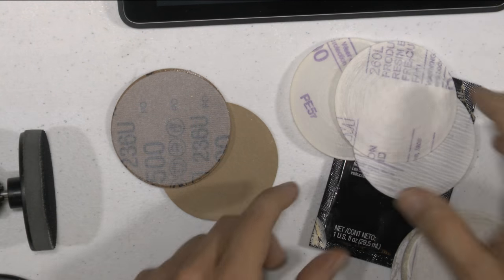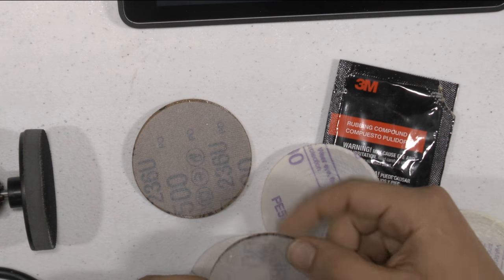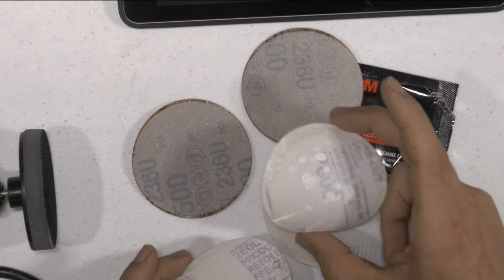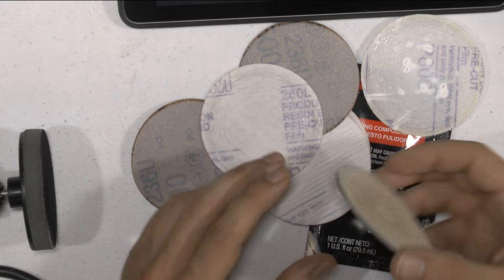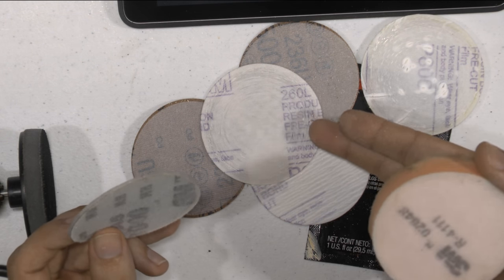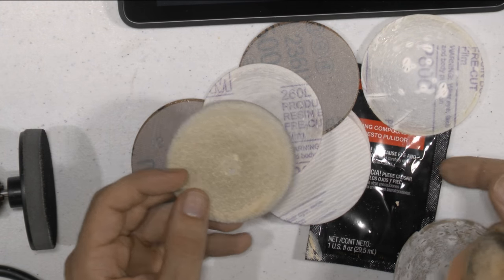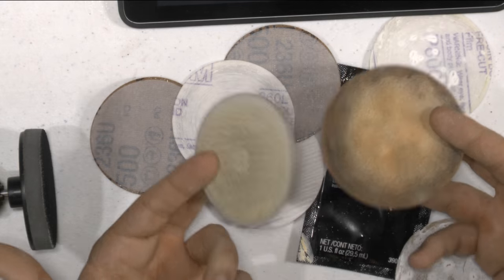The kit comes with 800, 3000, 800, 500, and 3000 grit sandpaper — so I have a little of everything. This is the 3000. When you use these kinds of sandpapers you have to use water. You can also use rubbing compounds, so you can use those — that will work.